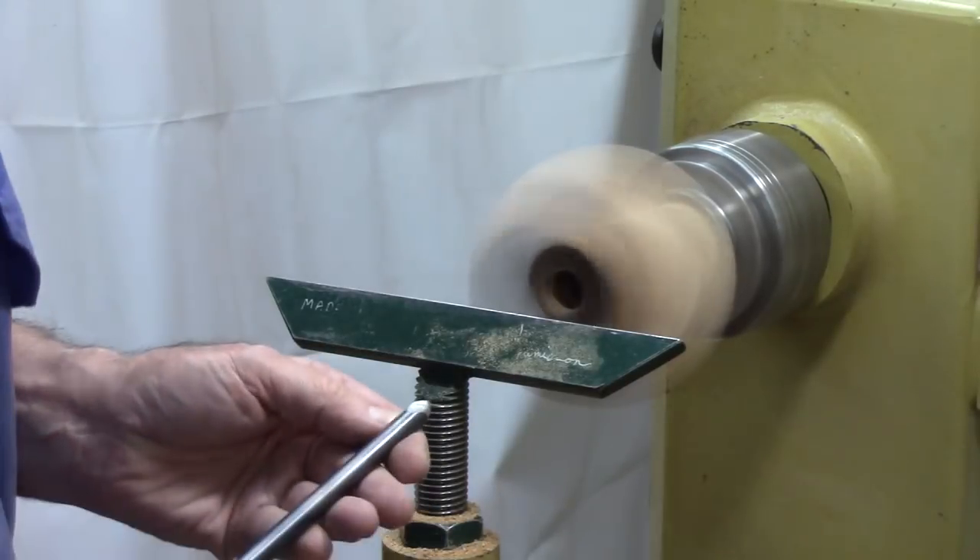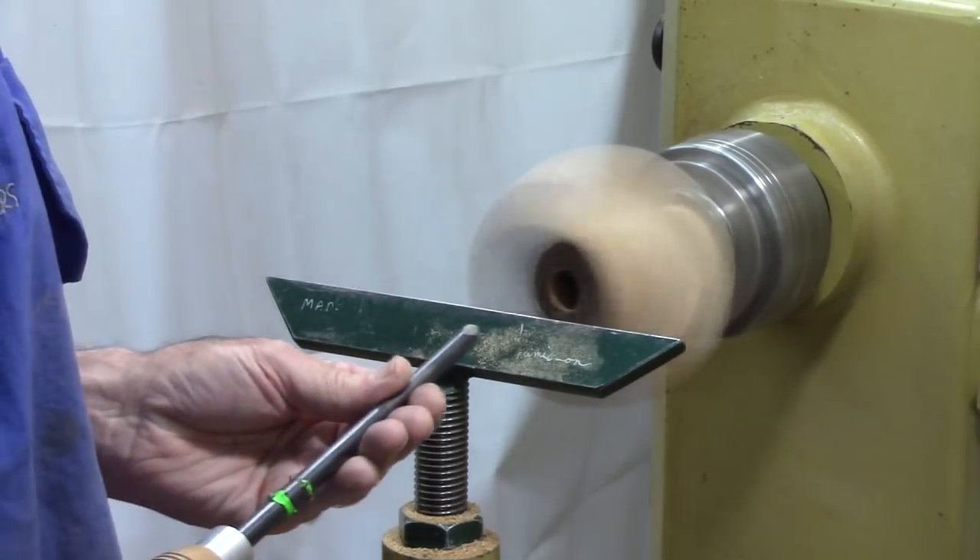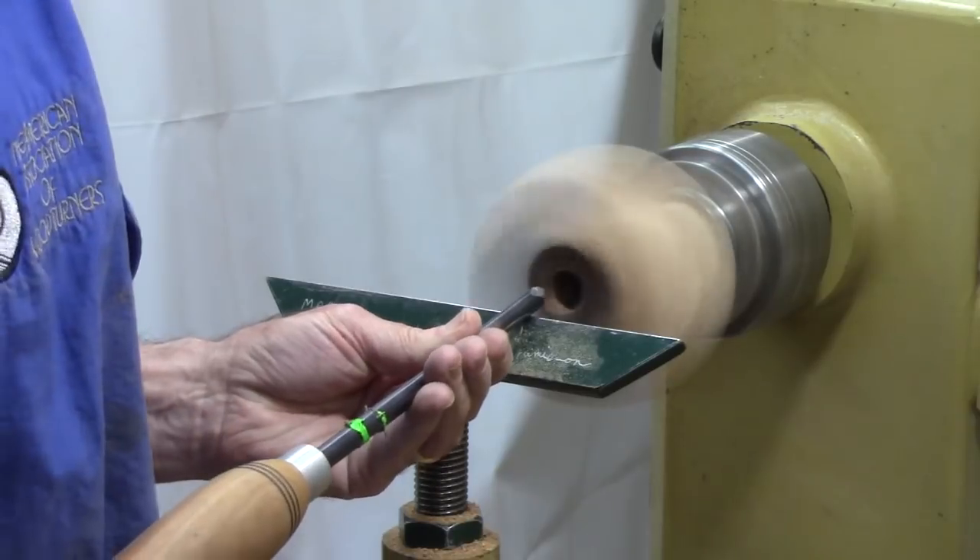I'm going to use a 3⅛ inch bowl gouge with a swept-back wing to go in there and try to clean up that bottom just a bit. Let's see what happens.